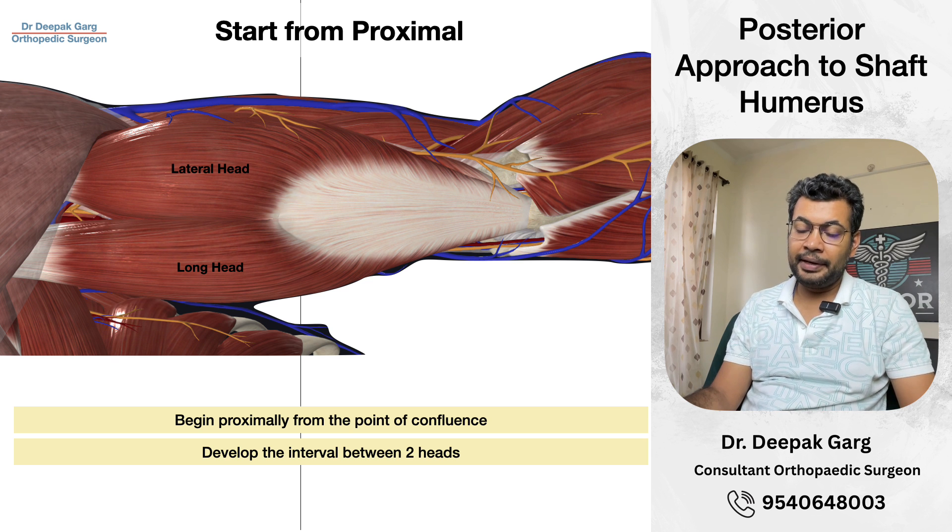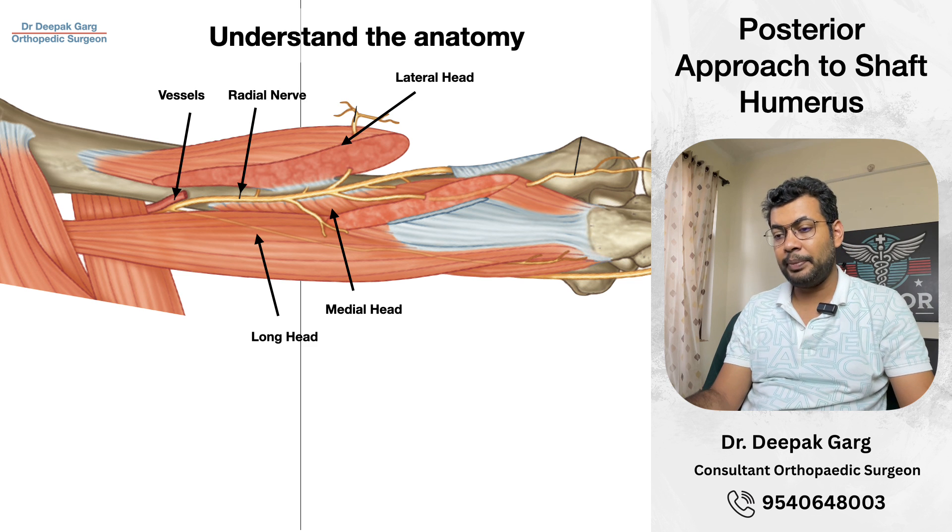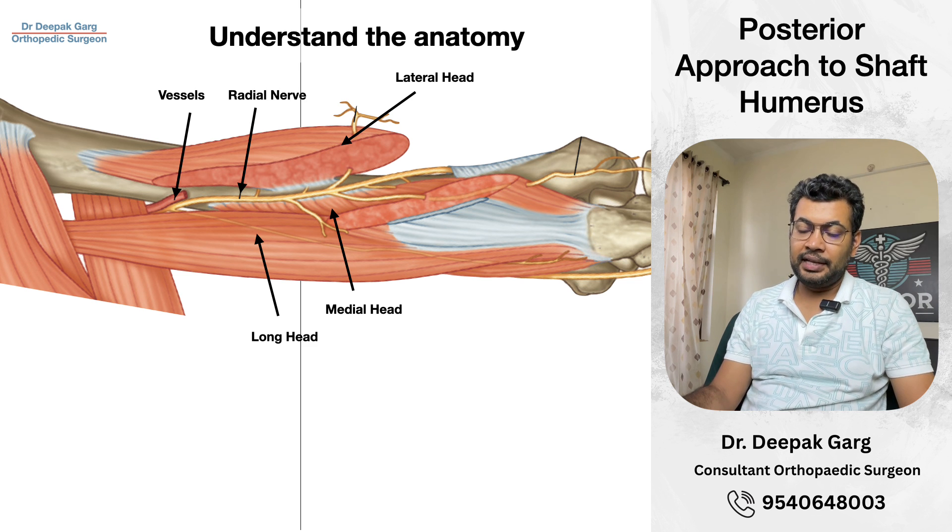When we develop the interval between the two heads — the lateral head and the long head — it is easier to identify the radial nerve. Once we identify the radial nerve, we separate it from proximal to distal. We should know that it passes from medial to lateral and then crosses into the anterior compartment. Once it is separated, we have muscle and periosteum in front of us. We incise the periosteum, expose the bone, and then we can perform our procedure, whether it is plating or whatever we need to do.